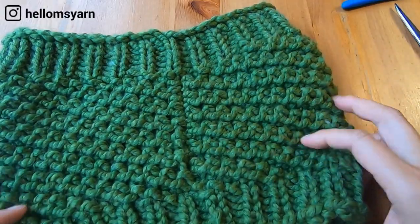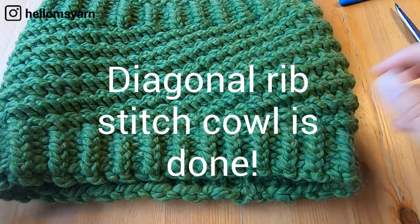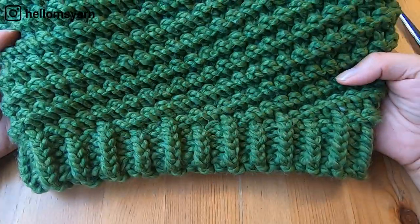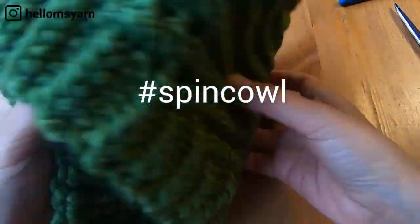Turn the cowl right side out — the diagonal rib stitch cowl is done! If you like this video and want to follow along with a written pattern for the Spin Cowl, please see the description below.